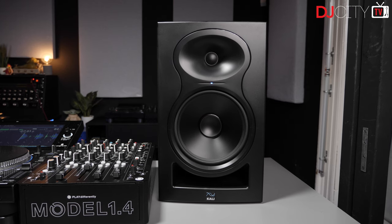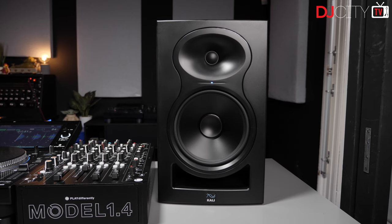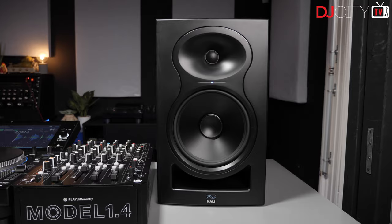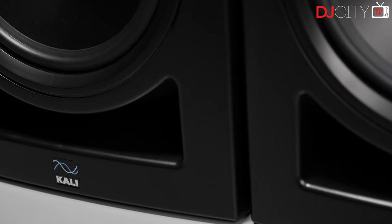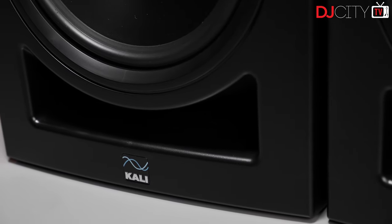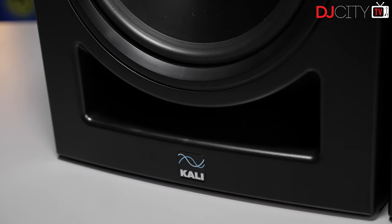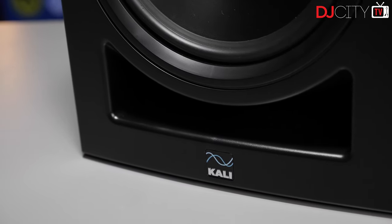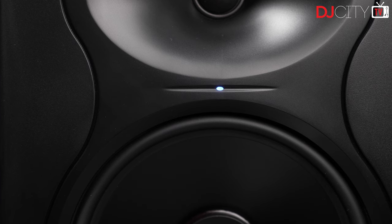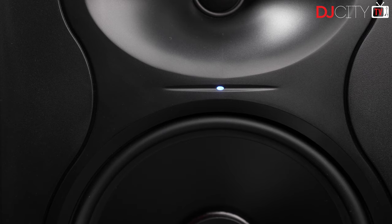The front baffle is notable for two things: what Cali call the 3D imaging waveguide around the tweeter, and the pretty massive bass port, which is designed to avoid chuffing - the noise which can sometimes come out of more traditional ports when moving large amounts of air. It's debatable whether having front-facing ports makes the LP8s better suited to being closer to walls, but I did find them to not be as fussy about placement as some other monitors I've tried.